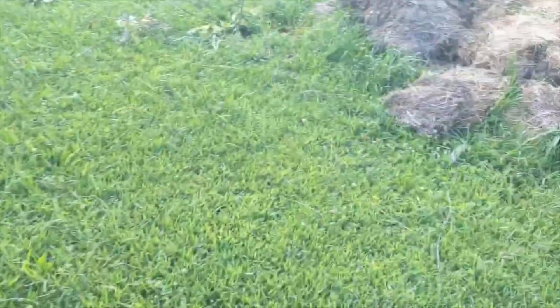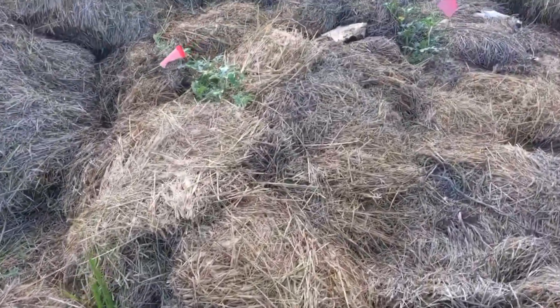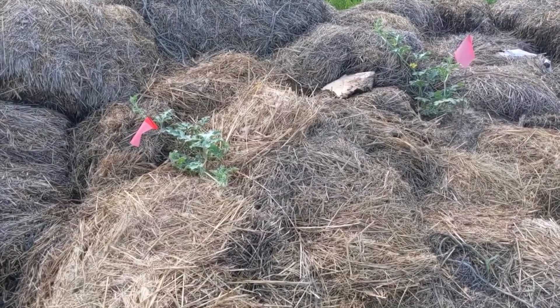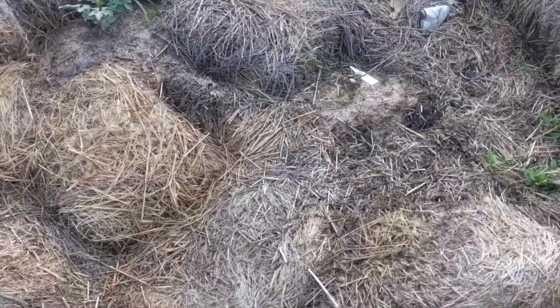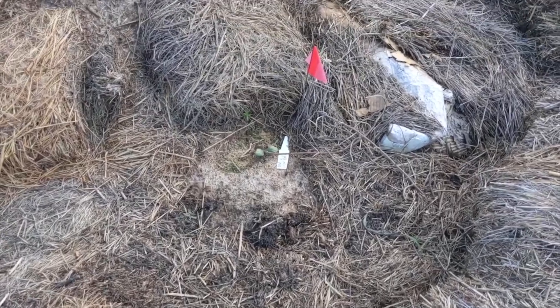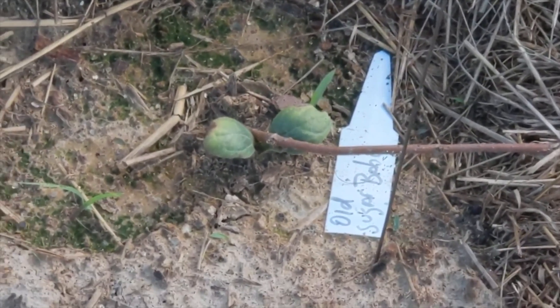They seem to be doing quite well. This one over here is the same setup but these are watermelons. I've got three in here — that one, this one here, and then a little baby down here that doesn't seem to be doing a whole heck of a lot. Not quite sure what's going on there.